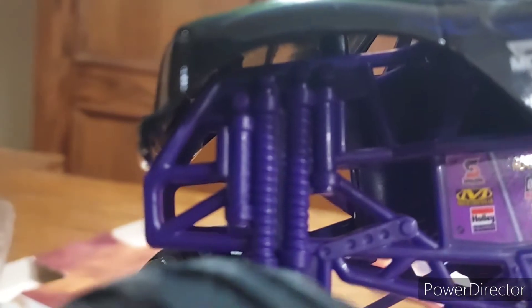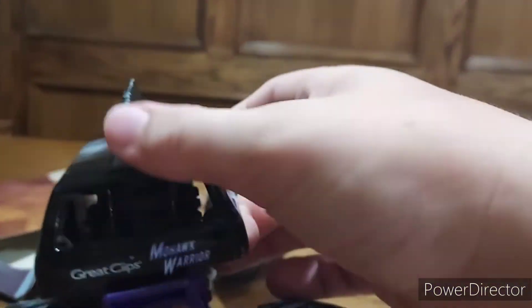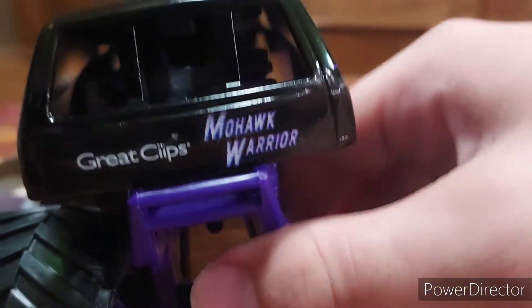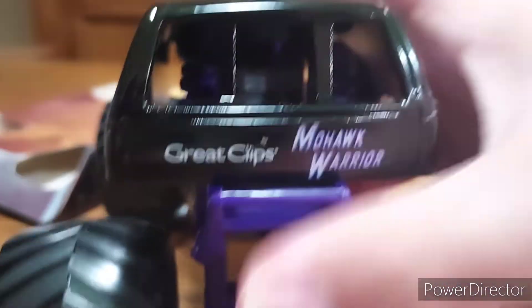You got the nice BKT tires with all the brackets inside, you got the sponsor ring at the bottom there. Look at all the sponsoring. You got the shocks — I think these are shocks. You got the engine — you can even see the engine right there, really clearly. So pretty cool, and you can even see straight in the back too. It's just really nice detail.